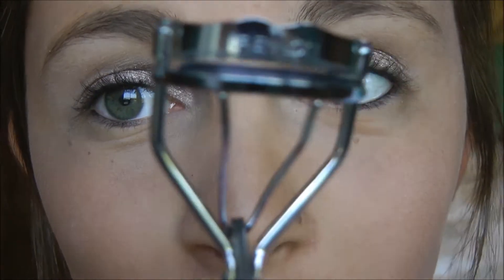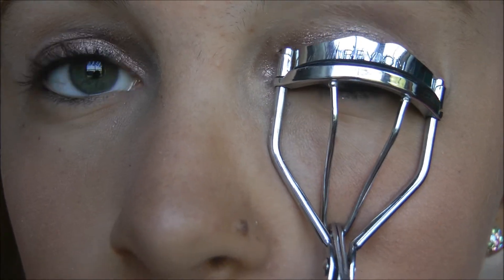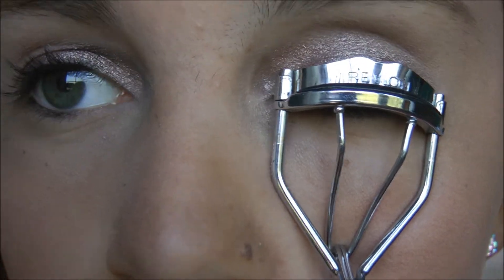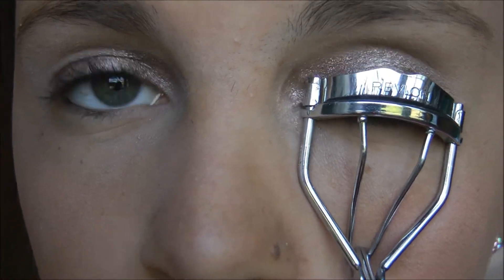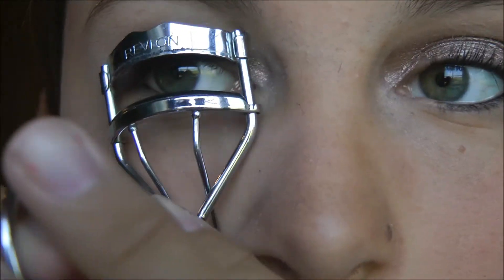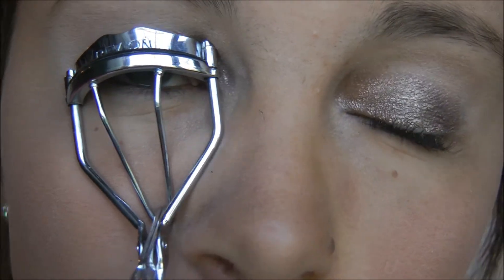Now I'm going to be taking my Revlon eyelash curler and curling my lashes. I like to go really close to the root and hold them for at least 30 seconds. With the eyeshadow, you can use an eyeshadow base, but you honestly don't have to because the Color Tattoo says it stays on for 24 hours.